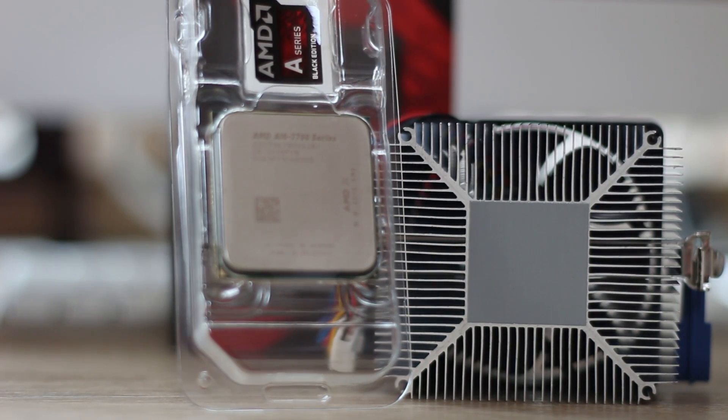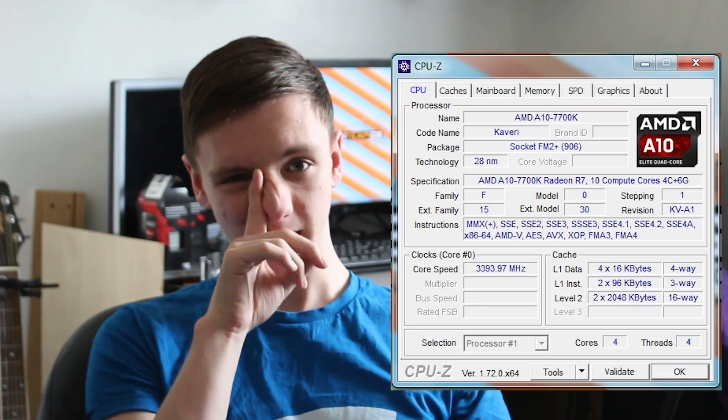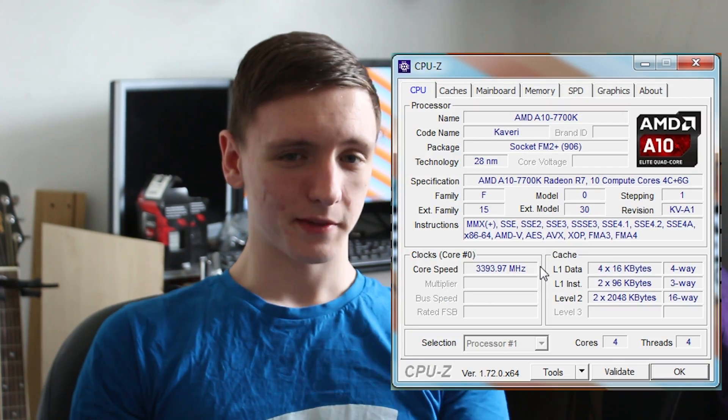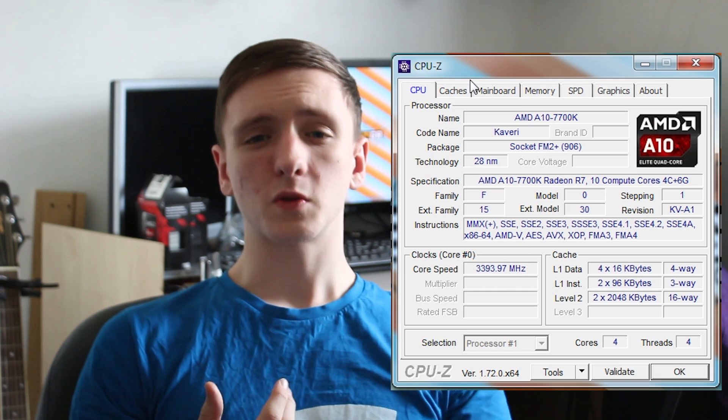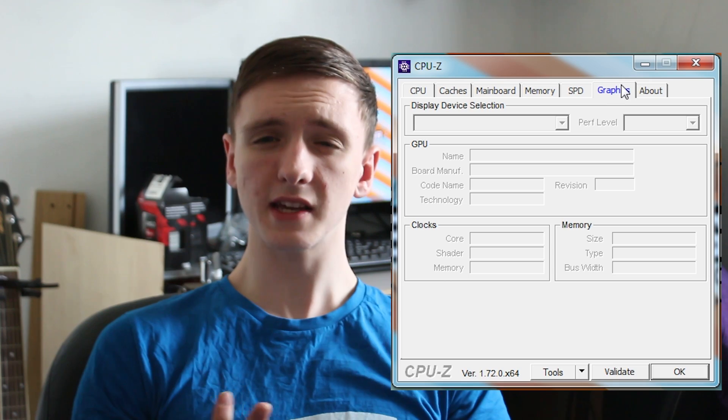We're going to be taking you through all the performance now, so definitely stick around. This is going to act as the performance benchmarks segment since we don't really have much footage — and unless you want me to spin around the CPU cooler about 30 times while I talk about this, I thought this would be a better way to do it. Starting with Cinebench, it scored 296 points in the CPU test and 38.18 FPS on average in the OpenGL test.